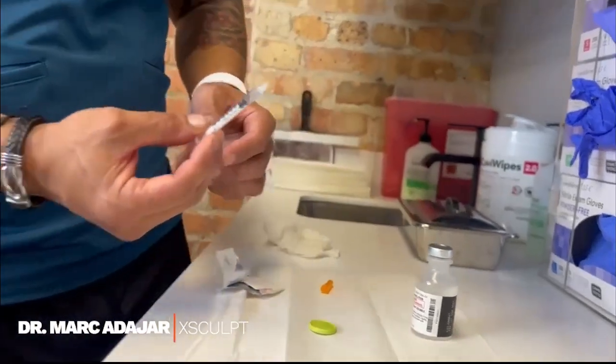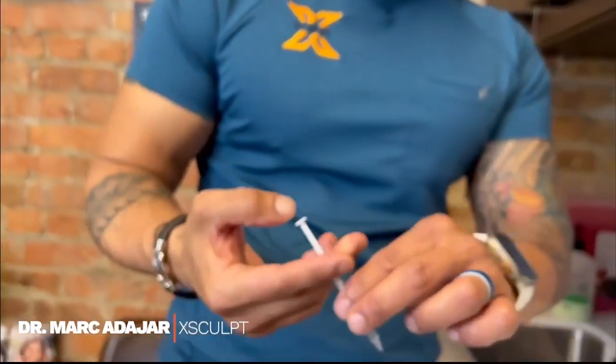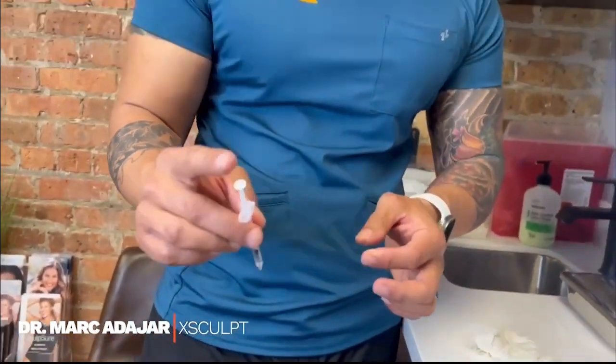When it comes to injecting, I recommend you hold it kind of like this — with your two fingers and then push down like this. You can also alternatively hold it this other way. Personally, I find it easier to do it the first way.